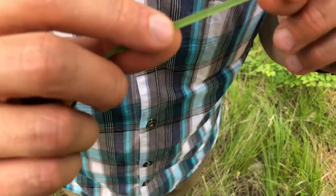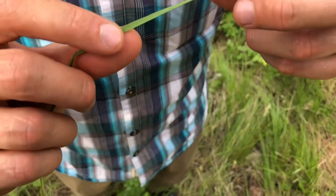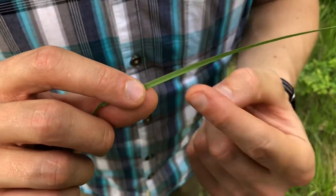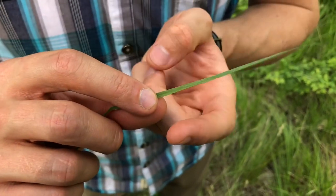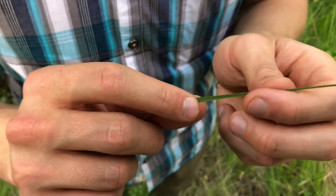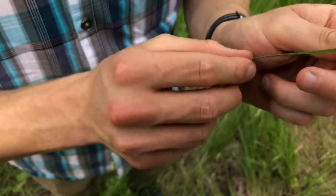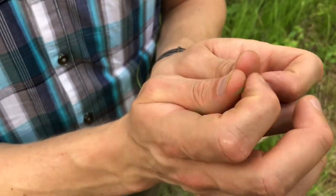One other thing about this too: sometimes you can see that the grass has a little lip on one side. You either want that going towards your mouth, or you want the flat sharp end going towards your mouth when you set it up, so that it can basically vibrate really fast from the wind.